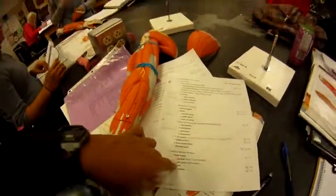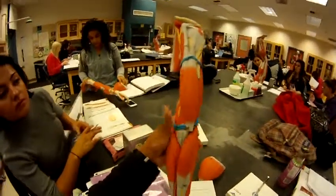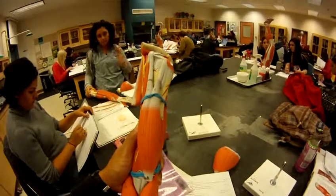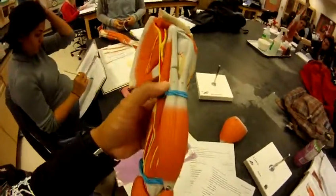The biceps brachii, number 11, is right here — it's the actual bicep. The long head is number 12, and the short head is number 13.